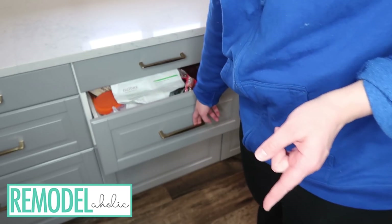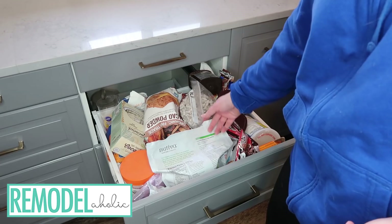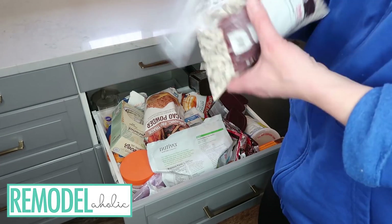I have been collecting all of my baking items in the baking drawer, but there is no organization. It is a total utter mess and I know it needs to be taken care of. So we're going to do that today.